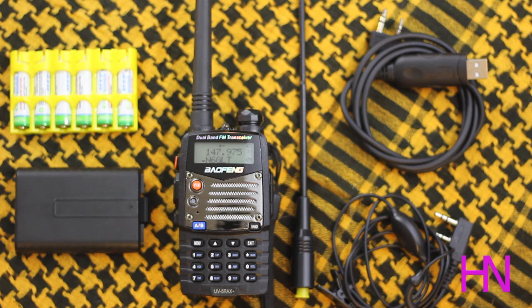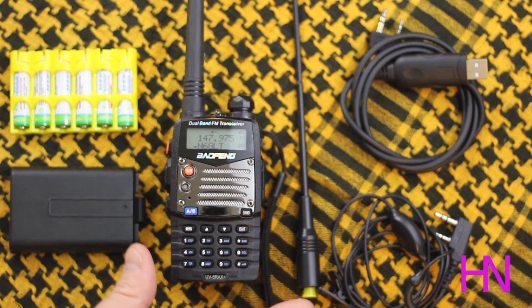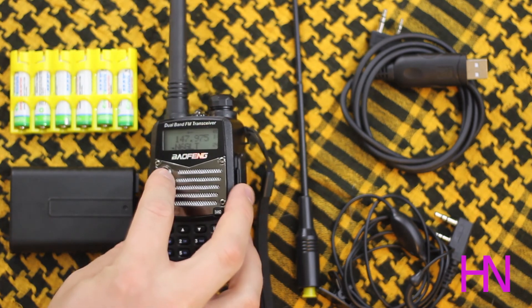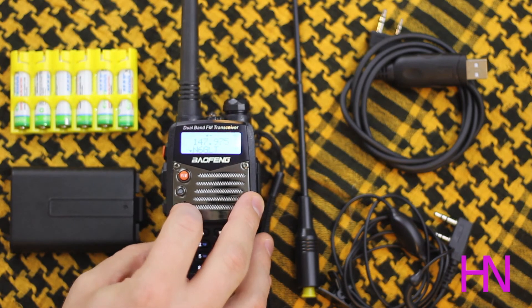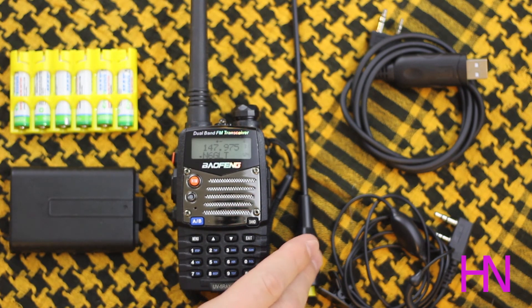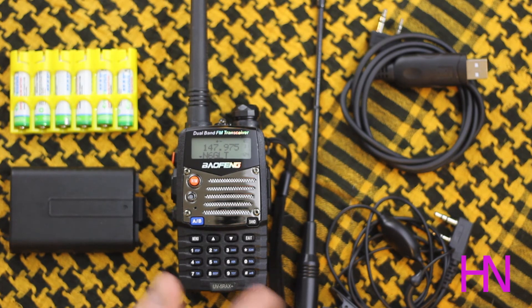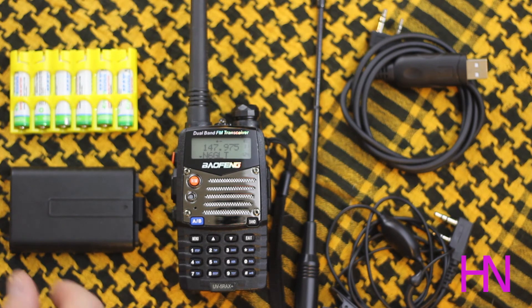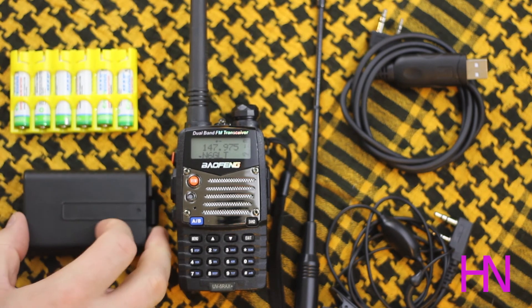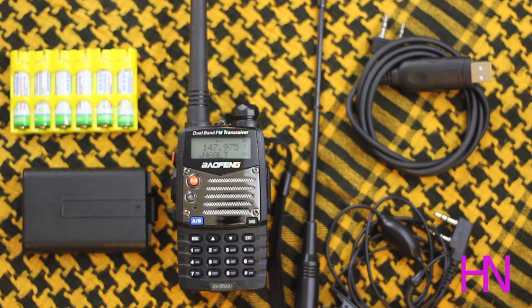Overall I think the value on this radio is awesome — the price alone puts it in a solid buy category. The controls and physical feel of the radio are good. It has a nice size, the LED screen with coloring is handy, and I like the AB channel function for monitoring two channels at once. You need an upgraded antenna — the Nagoya NA701 makes it much easier to hit both dual band frequencies for different repeaters. The AAA battery adapter is great as a backup, and the programming cable is pretty much mandatory.